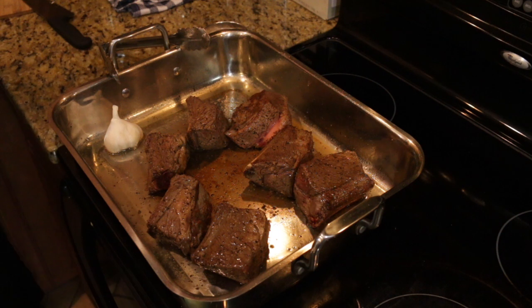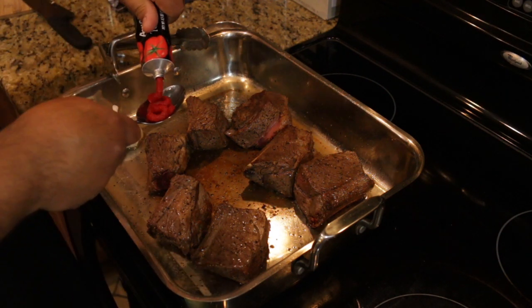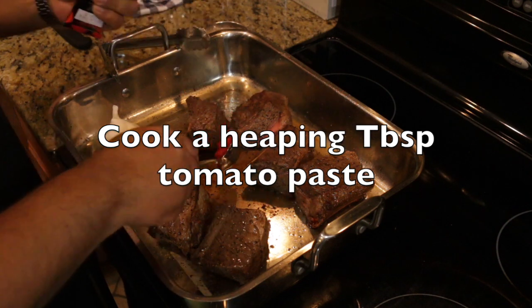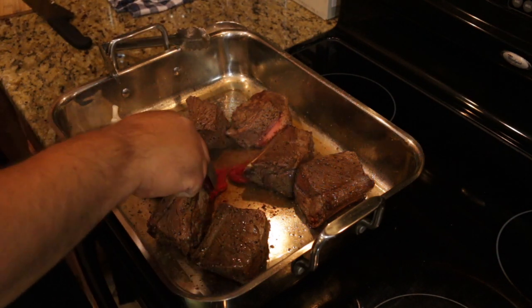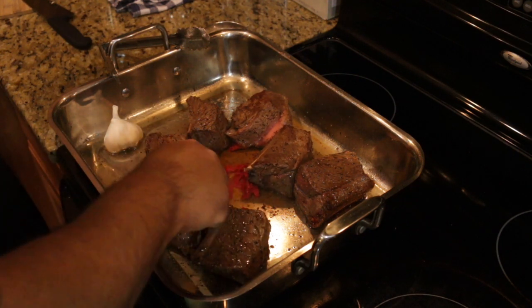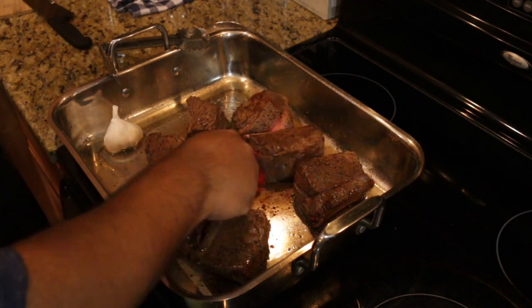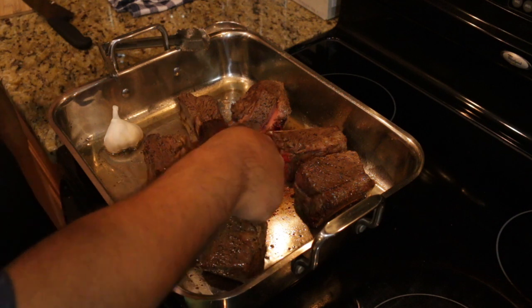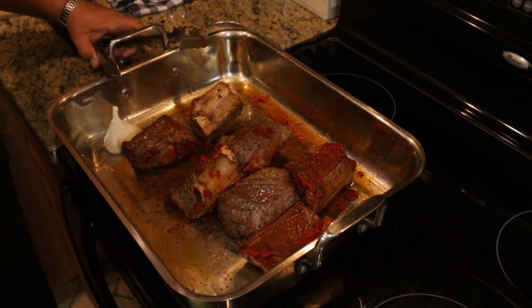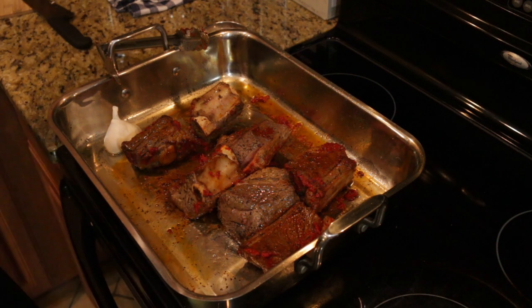While this is still going, the next thing I'm going to do is take some tomato paste and cook that down right in there. If you don't cook it down it's a really tart flavor. Next we're going to come in with our red wine.